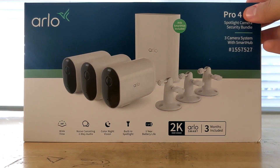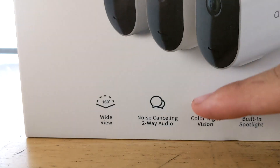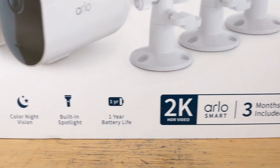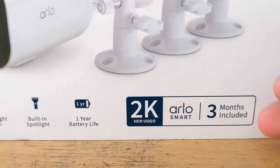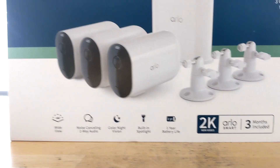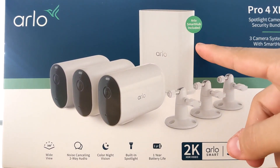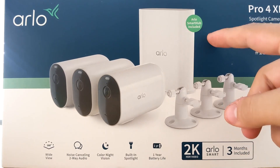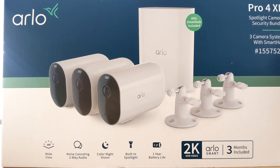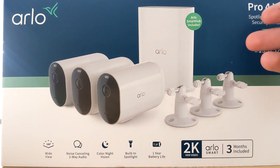The Pro 4 — not the XL version, just the Pro 4 — has a six-month battery life. You get wide view at 160 degrees, two-way audio, night vision, a built-in spotlight, and 2K resolution. It also comes with Arlo Smart, the subscription, free for three months. The subscription costs $9.99 a month, but if you get the smart hub I believe you can upload your videos there so you won't need the subscription. I think the subscription is just for the detection and all that, but I'm not 100% sure.